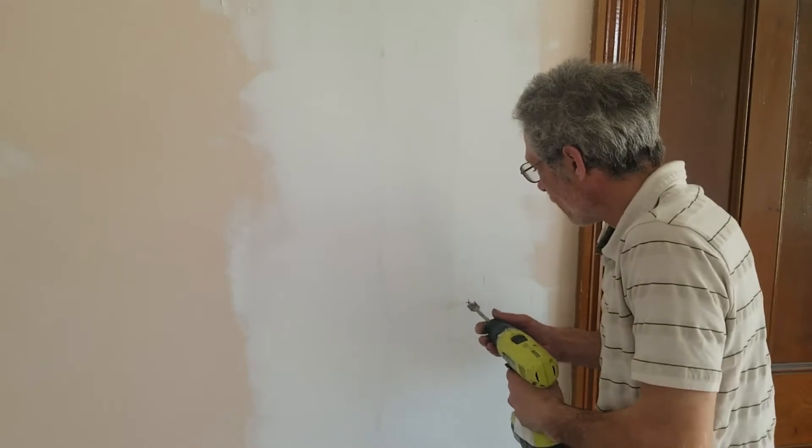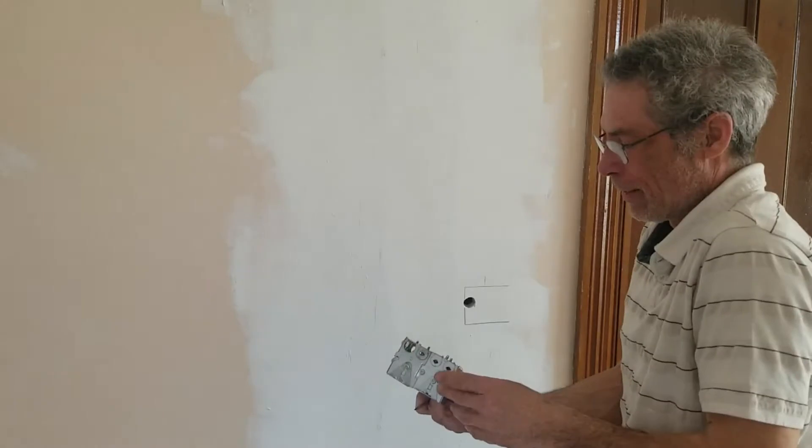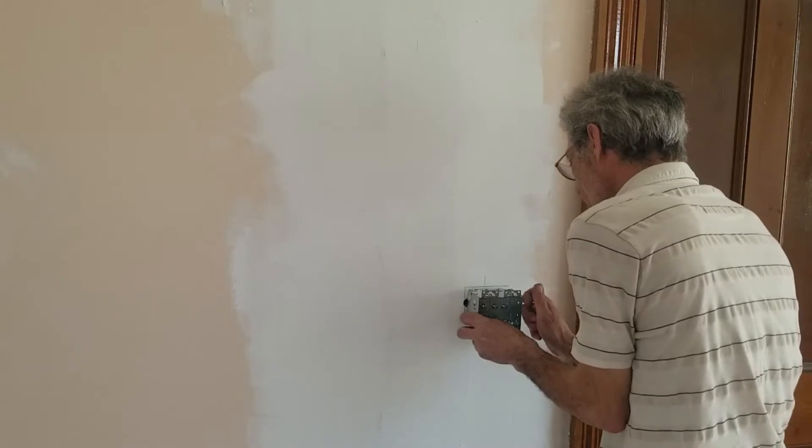So let's drill a hole here. Now I've got my box here. I can set it there and make a mark where I want to cut on this side.